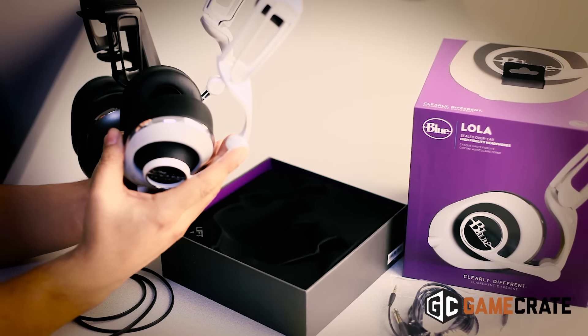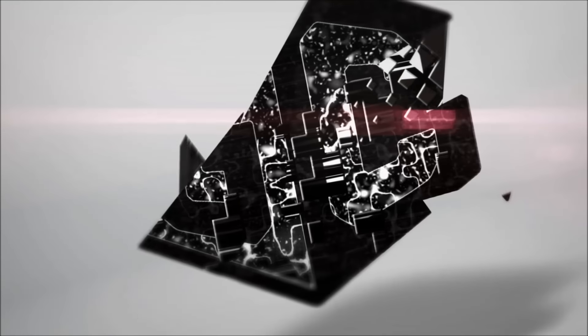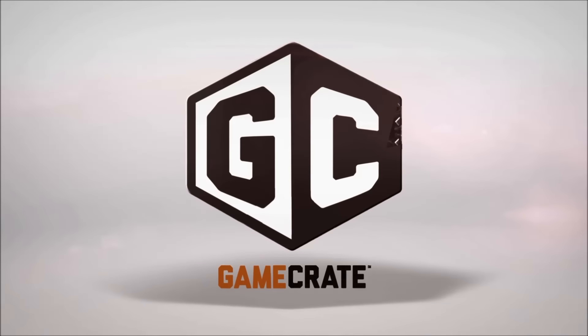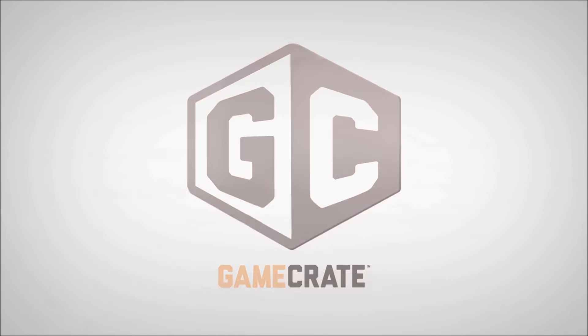It seems like a good option, but we'll get a deeper review on GameCrate.com. Make sure to check that out and we'll see you soon. GameCrate.com.